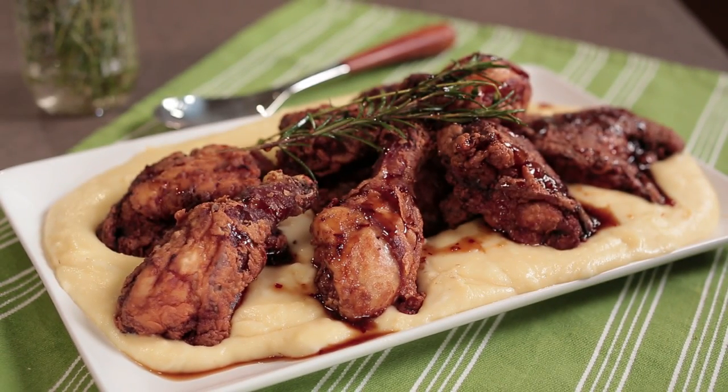Hi, I'm Jeff Misha. I'm Brad Spence. And today we're making fried chicken with mashed potato and cheese curd and maple agrodolce.